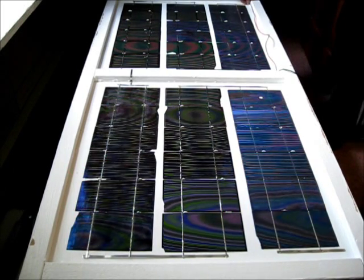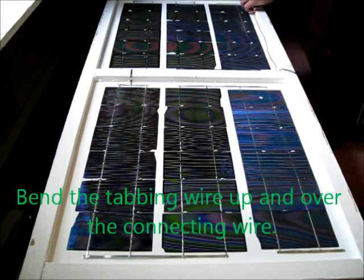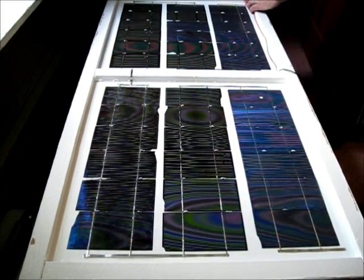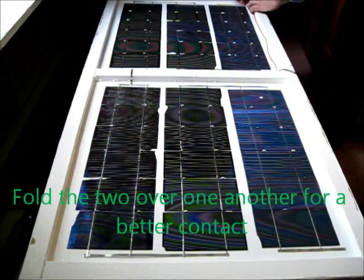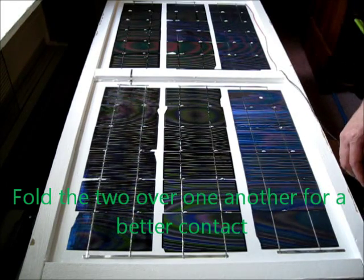I'm going to bend the edge of this up a little bit, lay my wire inside it and fold it over, then fold the wire over that to get a secure connection. Then I'll heat up my soldering iron and solder it.